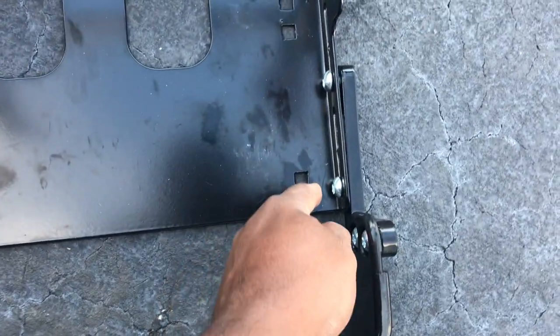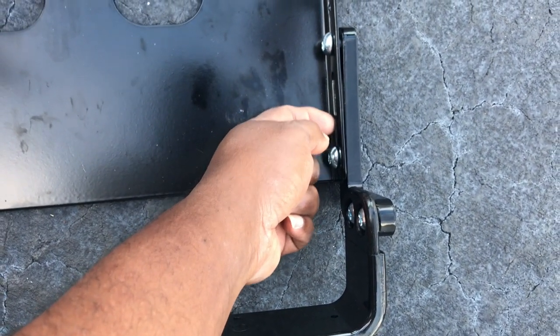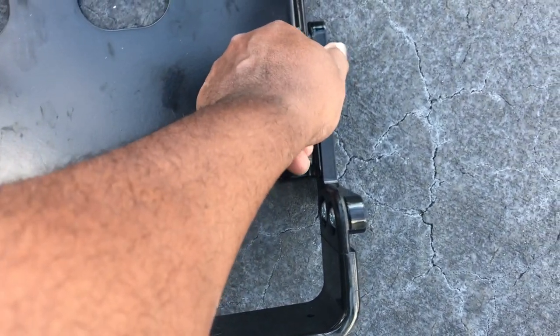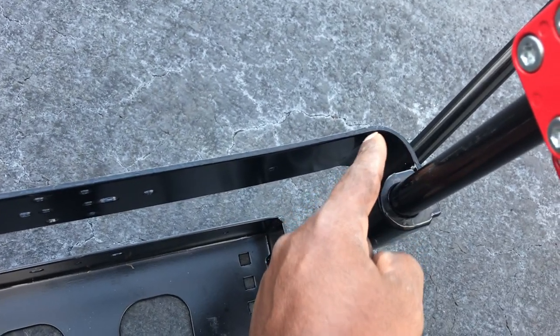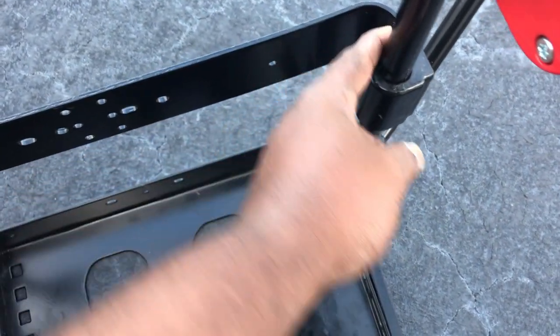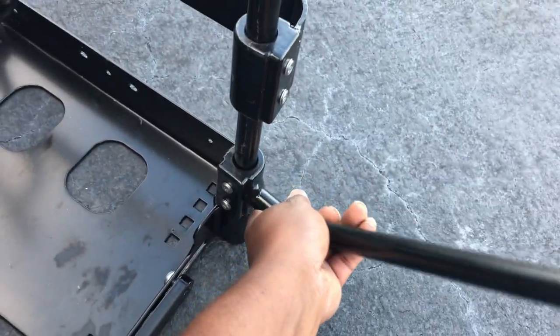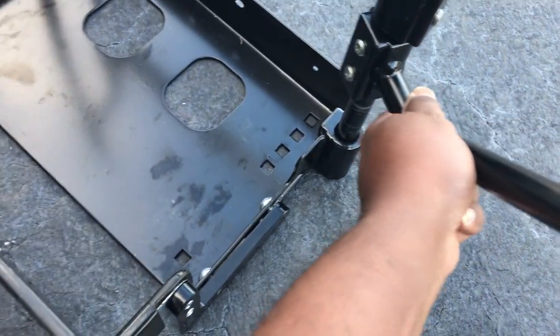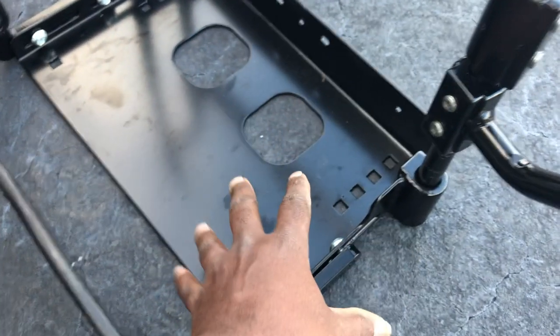Little things to pay attention to: when you thread this in, I suggest threading it in first, then take it out and put it in properly. Also, this little piece has a small extended part — make sure you put that one in the right position first. I messed up on that. Nothing is tightened yet because I want to get it into the enclosed trailer first to see exactly where I want it positioned.